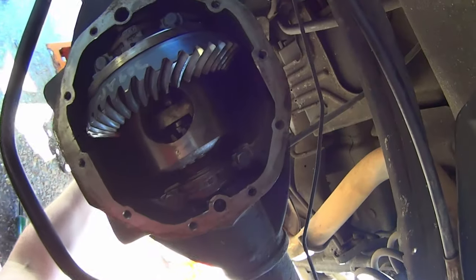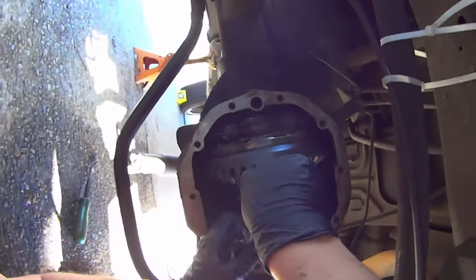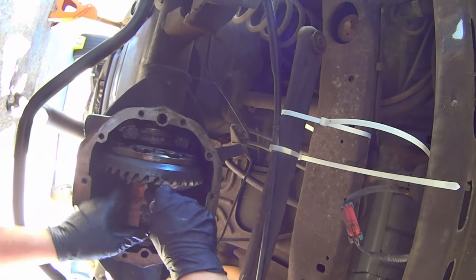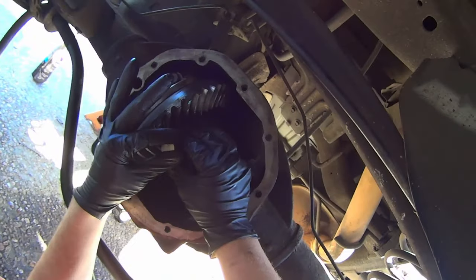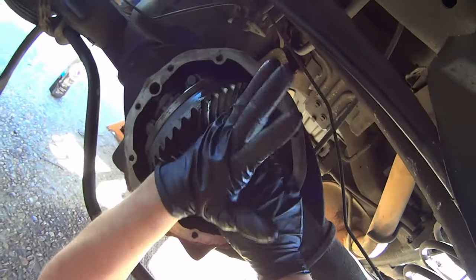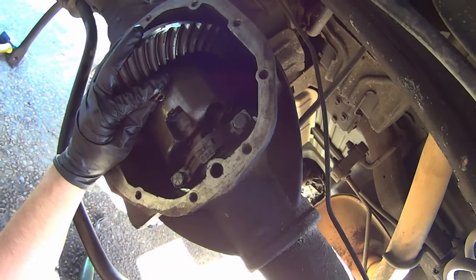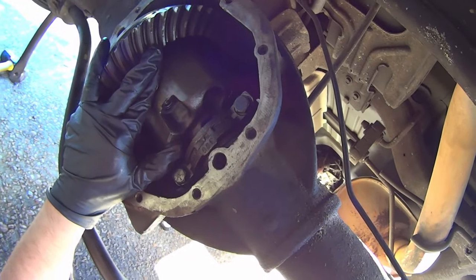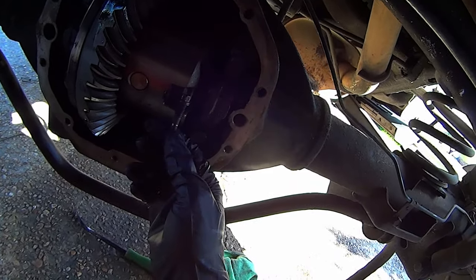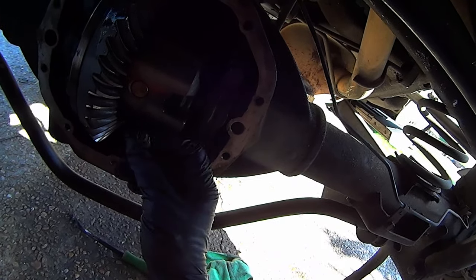Rotate the carrier to where you can get the retaining pin back in and insert it. You might have to wiggle it because the spider gears will shift. You can also try rotating one of the axles a little bit to cause the spider gears to rotate. Now install the pinion lock bolt — thread locker is required. Blue Loctite is probably fine. If you use red, make sure you remember to heat it up next time you take this apart, otherwise you'll snap the head right off.